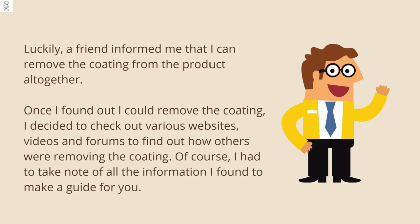Once I found out I could remove the coating, I decided to check out various websites, videos, and forums to find out how others were removing the coating. Of course, I had to take note of all the information I found to make a guide for you.